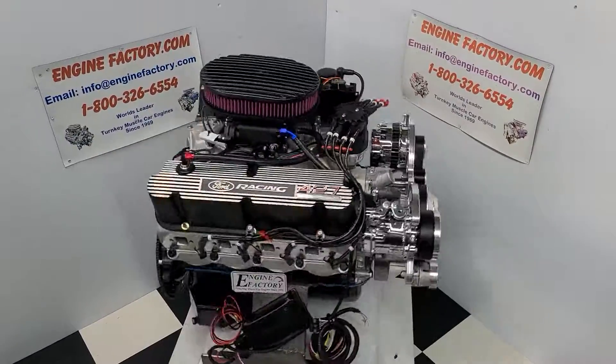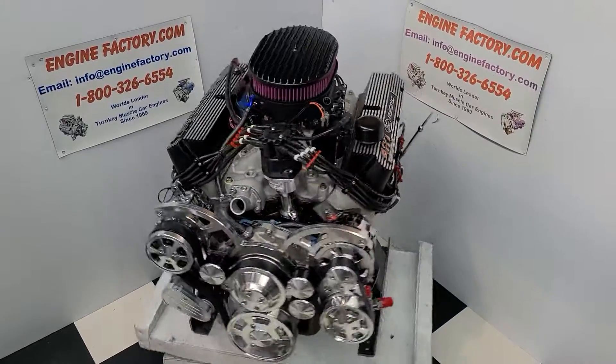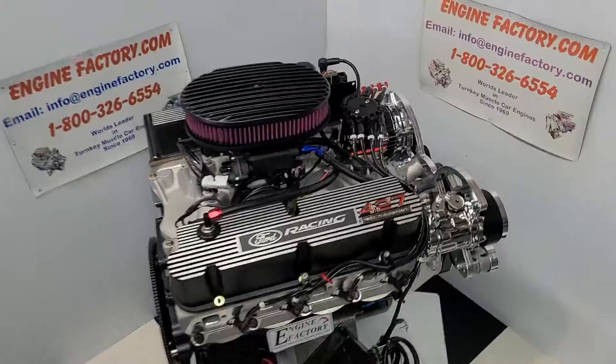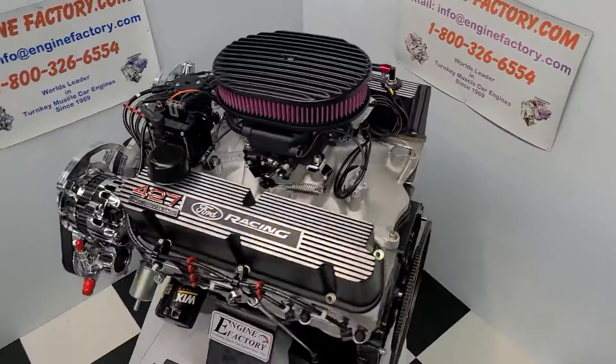Hi everybody, it's Tim at EngineFactory.com here. I just finished building this beautiful 427 Ford, 540 horsepower turnkey package for our customer's 1967 Mustang. Let me go over some of the highlights on the engine build here.